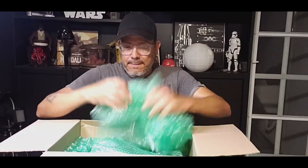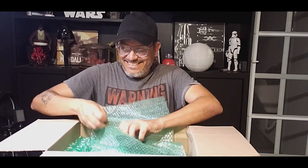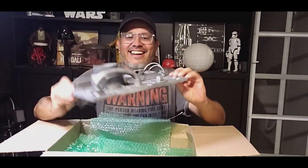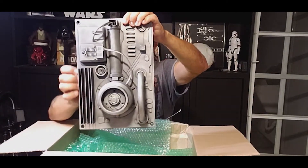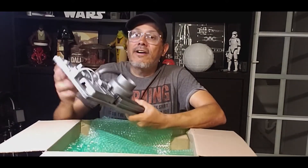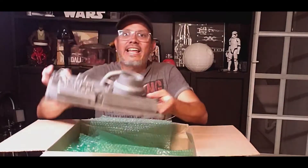It's a very real package. It's wide. Very awesome. It's one of the Galaxy's Edge cards.